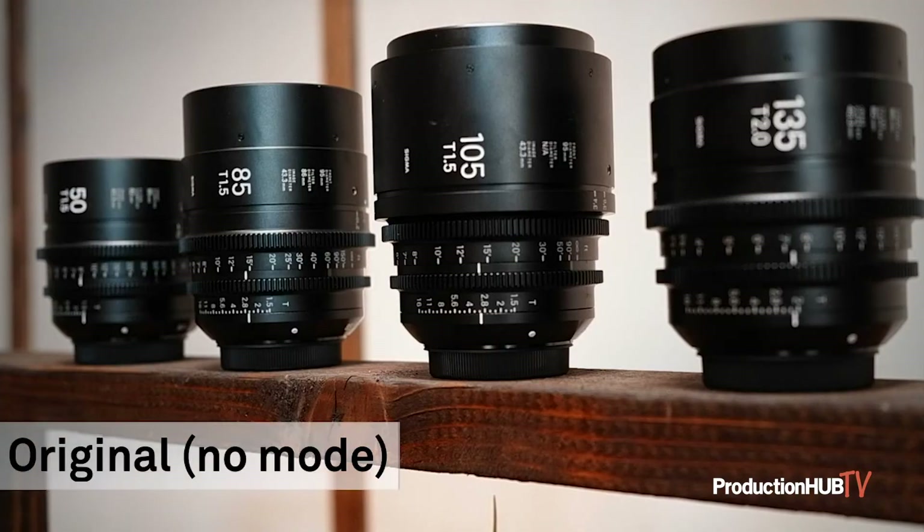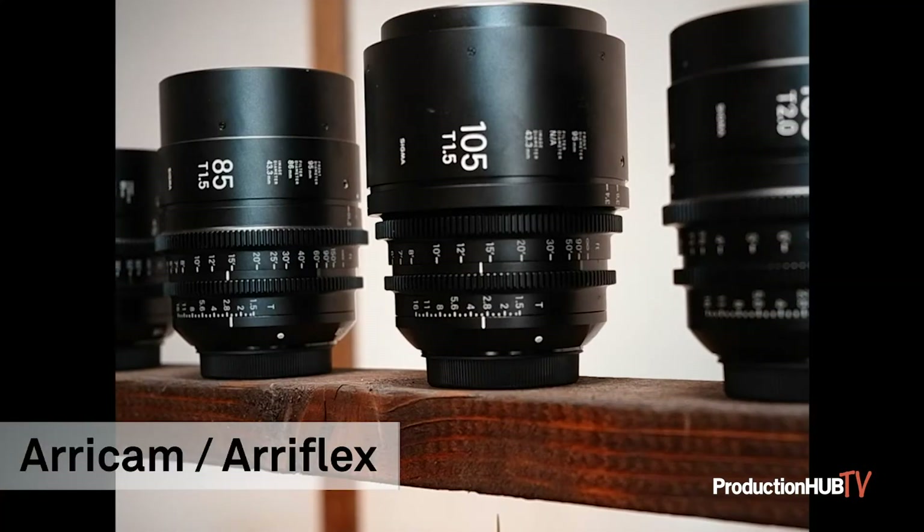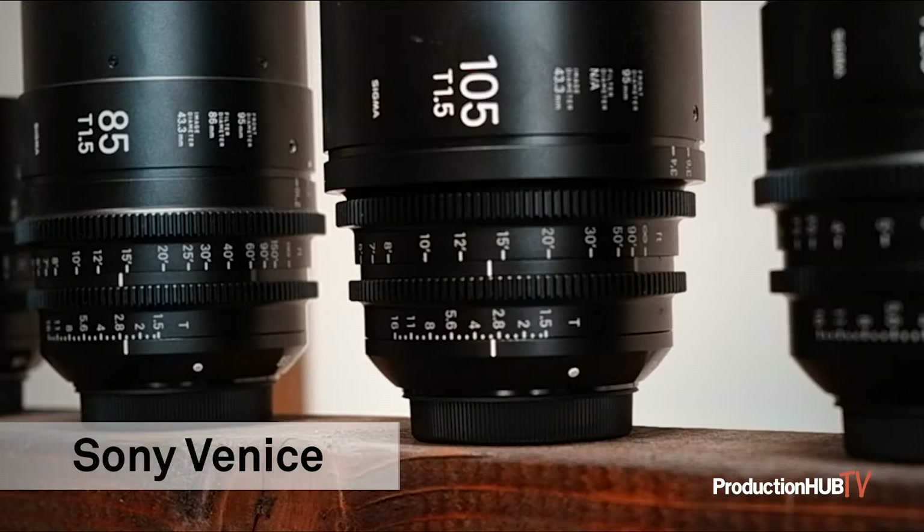In short, there's a bunch. With the latest firmware update, you can also export pictures while in Director's Viewfinder mode. This is useful for sharing images with other members of the team.